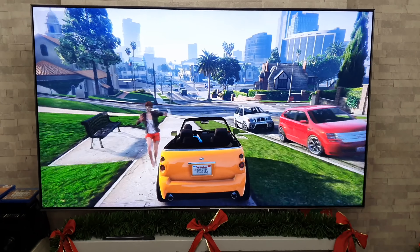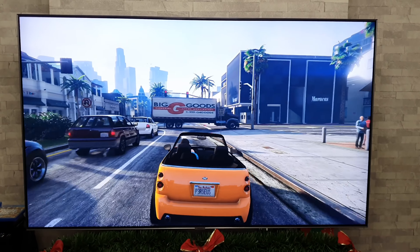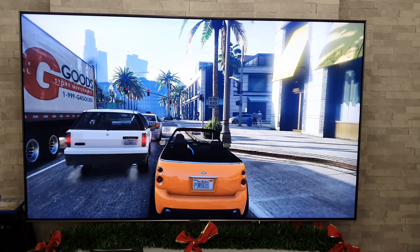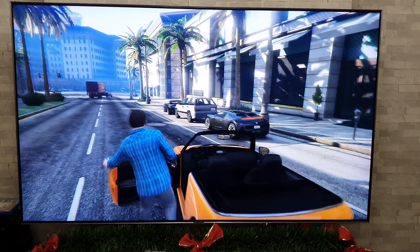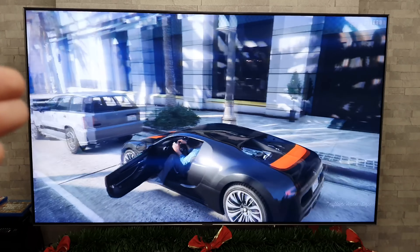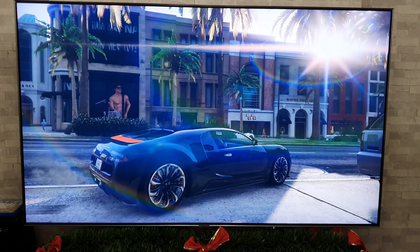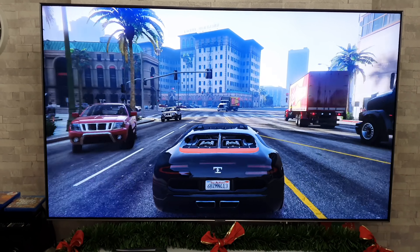We've now just changed to story mode because that was a snowy scene on GTA and we already had a snowy scene on the previous game, so I thought we'd change it up a bit. Apparently this is story mode — my son informs me the graphics aren't as good — but I thought we'd just swap to this for a minute so we can look at some non-snowy scenes, because this is how GTA 5 generally looks.